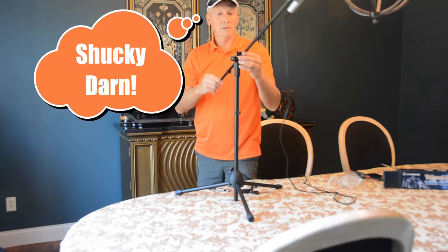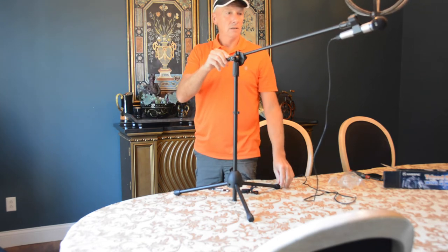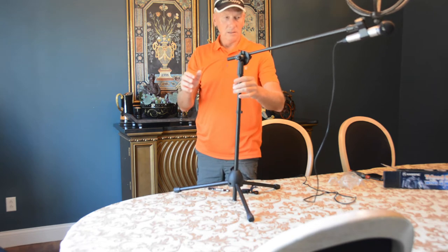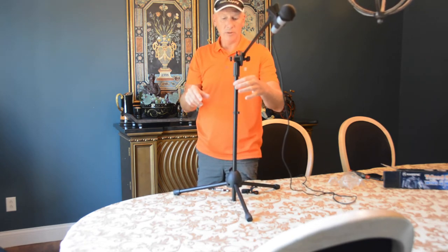Let's go full extension. Now there it becomes just a little tippy, so you would definitely want to line that up with the front arm and it's really stable.